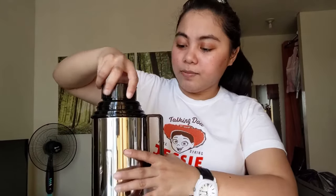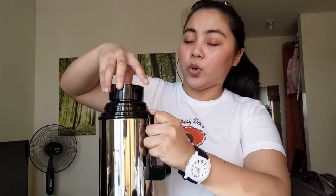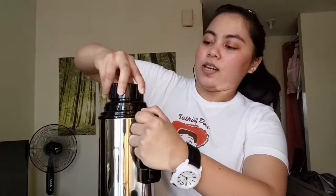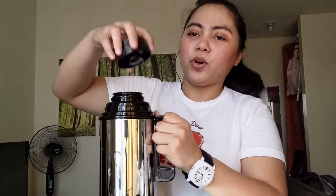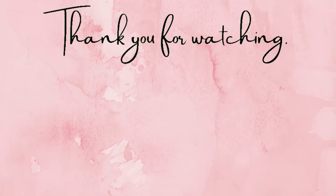Ayan lang guys — ito na yung ating another product. Sana gustuhan ninyo. Kung meron pa kayong gustong ipareview o i-unbox, don't forget to comment kung anong product yung gusto ninyong i-unbox o i-review natin. Thank you for watching and if you enjoyed this video don't forget to subscribe and like. Bye, thank you, bye bye!